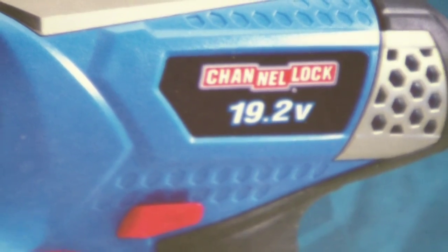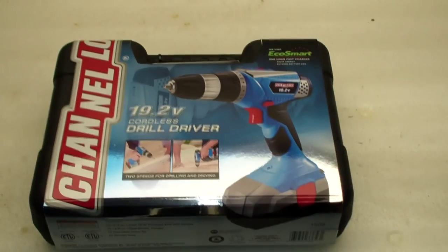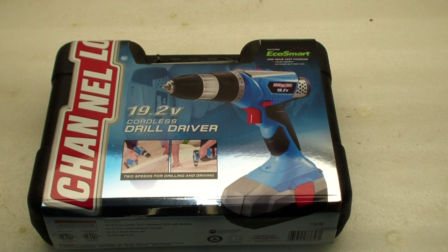Good morning everybody. Today we're looking at the Channel Lock 19.2 volt electric screwdriver and drill.